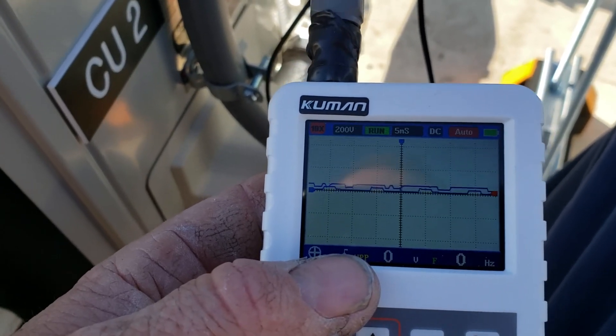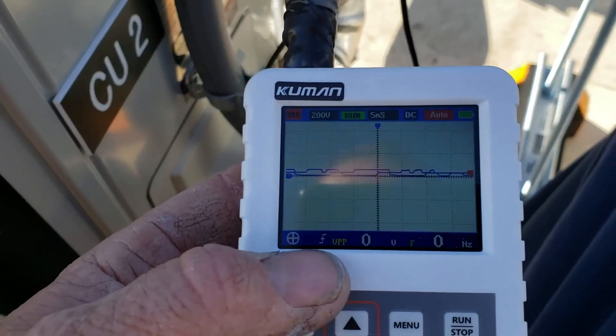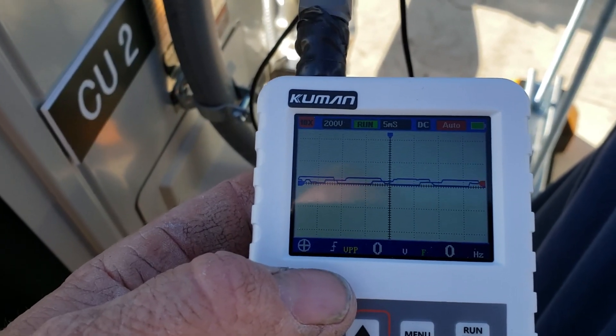No? Okay, change the other board. That's just what you get — Mitsubishi, Daikin, whatever.